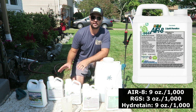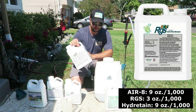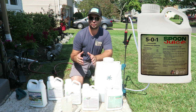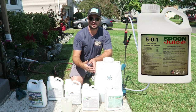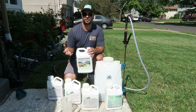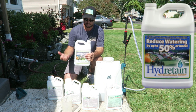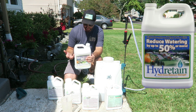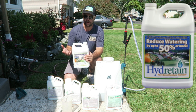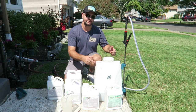We're going to spray out Air 8 at nine ounces per 1000, and we're going to spray out RGS at three ounces per 1000. We are almost out of the RGS, so if we run out, we're going to use Spoon Juice right here. Spoon Juice is essentially RGS and Humic 12 combined — really great for the soil. If we run out, we'll use it at the same rate, three ounces per 1000. We're also going to use some Hydrotain today — they have some leftover from summertime. The recommended rate is nine ounces per 1000 square feet. We're going to combine everything together, throw it in the sprayer, and spray it out in the yard.